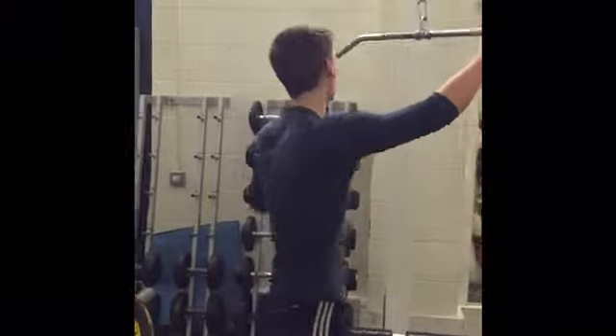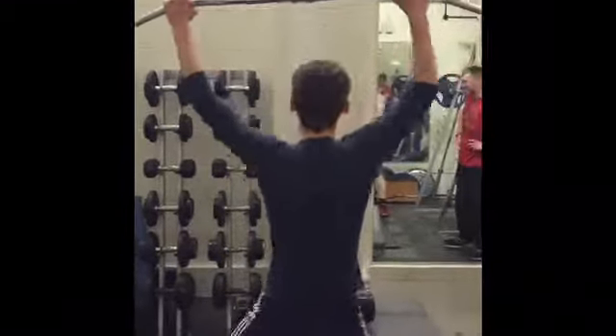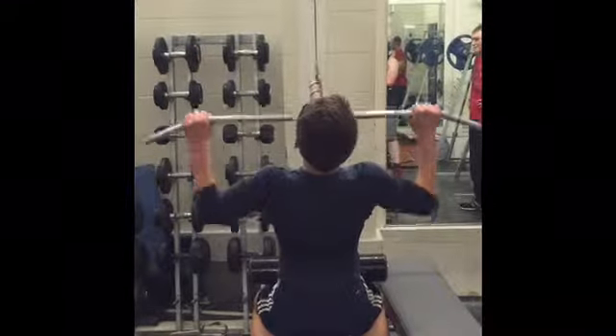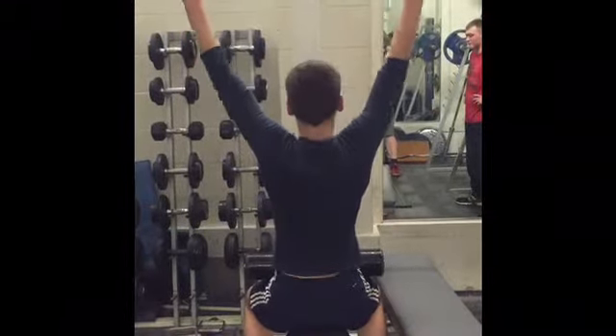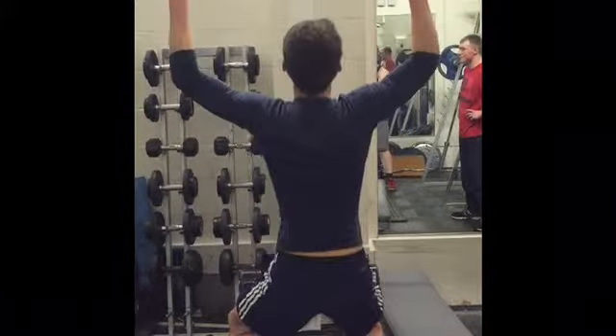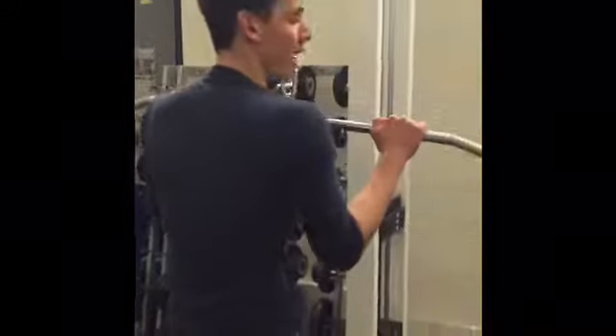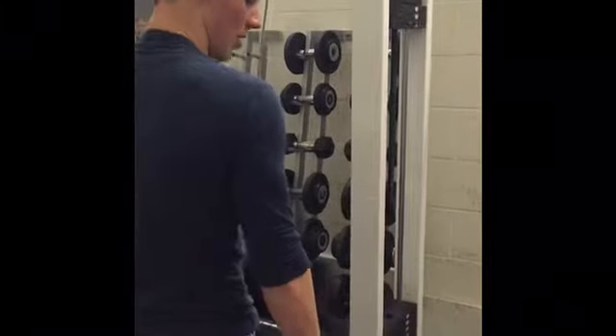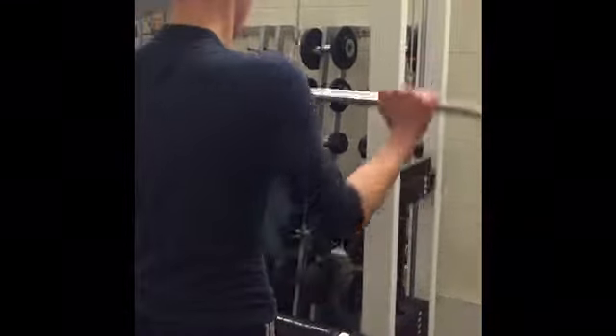As a resistance exercise you can use the lat pull-down. Take a wide grip, sit down, and pull it down to your chest and back up. Do not let it go behind your head as that is bad form. There's another resistance exercise you can do — the tricep push-down. Take the weight in the correct form, pull it down so your arms are straight, and then bring it back up.